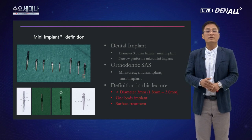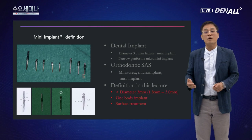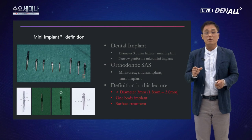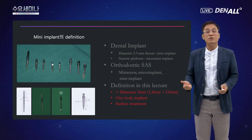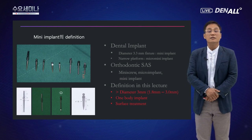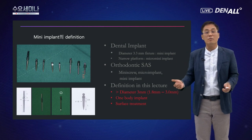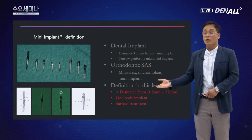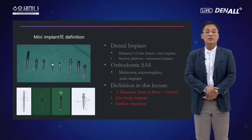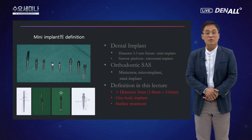미니 임플란트라는 이름이 굉장히 다양하게 불리고 있습니다. 덴탈 쪽에서는 다이아미터 3.3mm 픽스처를 미니 임플란트, 어버트먼트 연결 부분이 아주 좁은 것은 마이크로 미니 임플란트라고 불렀습니다. 교정치료에서는 미니 스크루, 또 어느 책에서는 마이크로 임플란트라고도 불렀습니다. 제가 생각하는 미니 임플란트의 정의는 약 1.8mm에서 3.3mm 정도의 다이아미터를 가지고, 원바디 구조이면서 표면 처리가 된 것입니다.